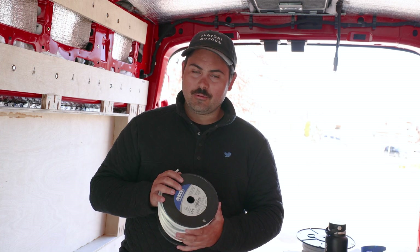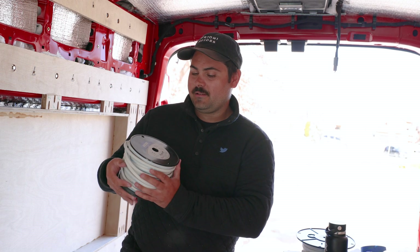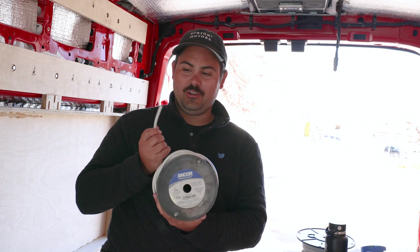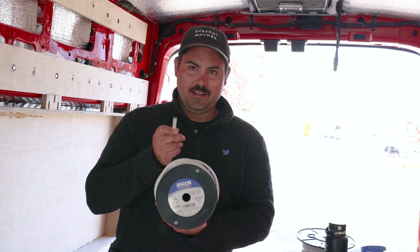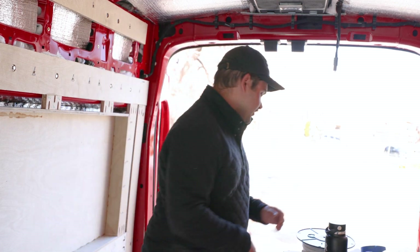To simplify everything, we simply bought only two wire sizes. We bought the 12-2 — 12 gauge — where the 2 stands for a positive and negative, and that's our DC. We bought 100 feet of that, which might not be enough, but we'll see.